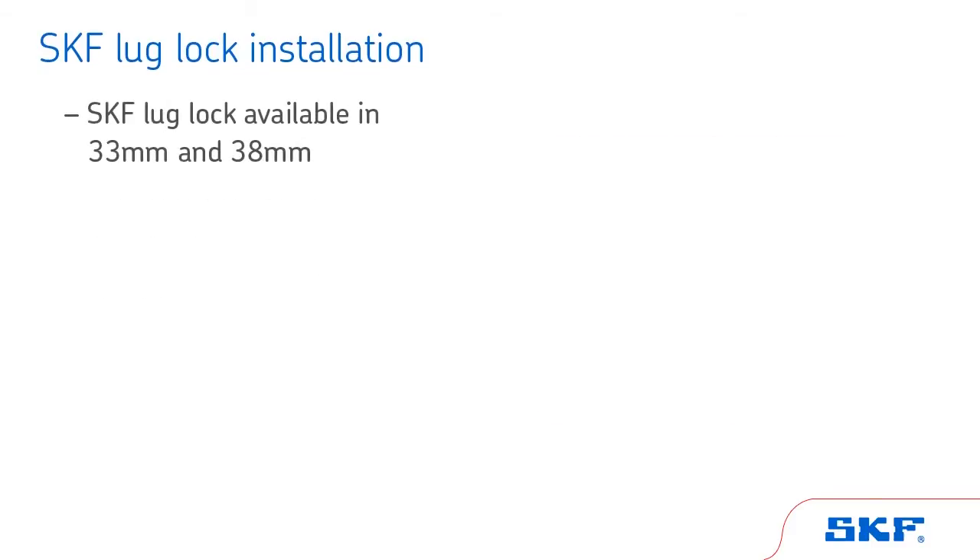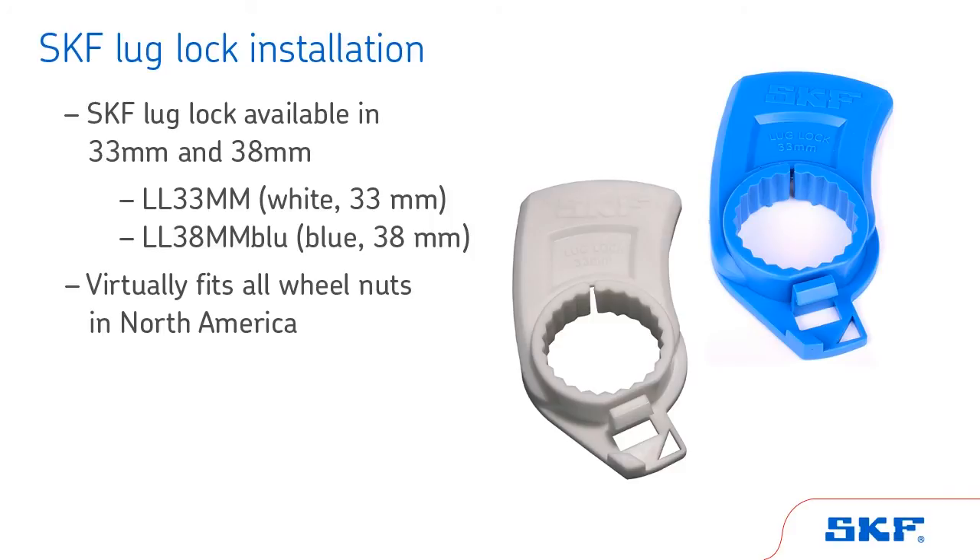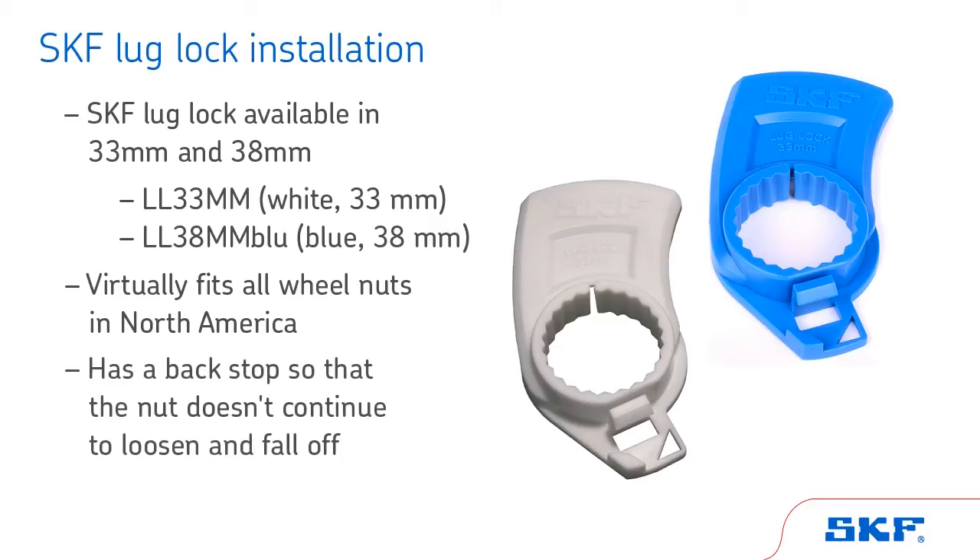The SKF lug lock, available in 33mm and 38mm sizes, fits virtually all wheel nuts in North America. It is a very inexpensive way to improve your cost of operation. It also has a backstop so that the nut doesn't continue to loosen and potentially fall off.